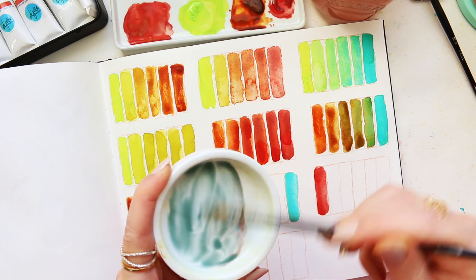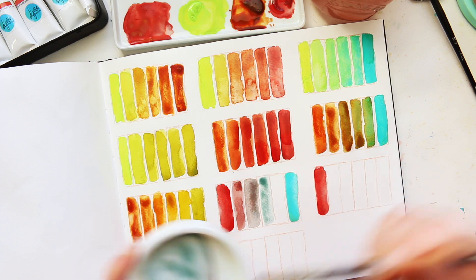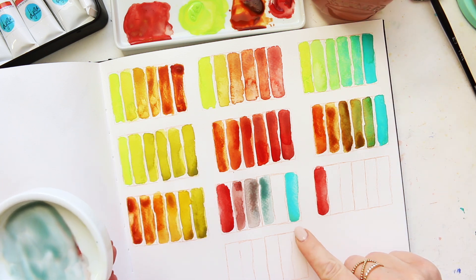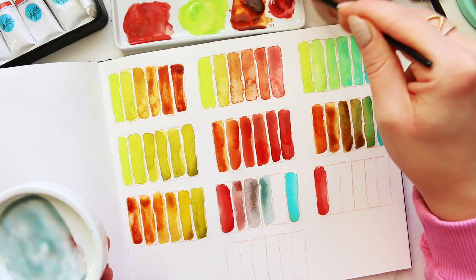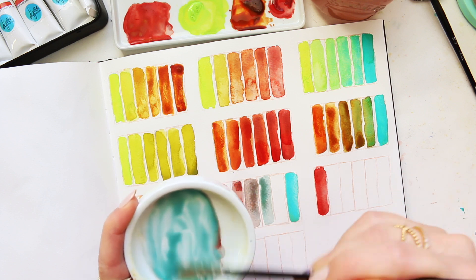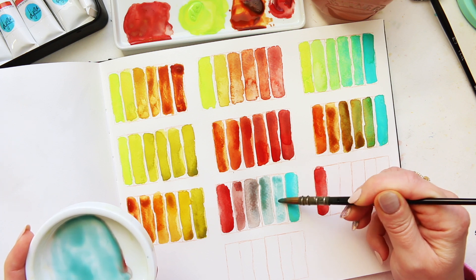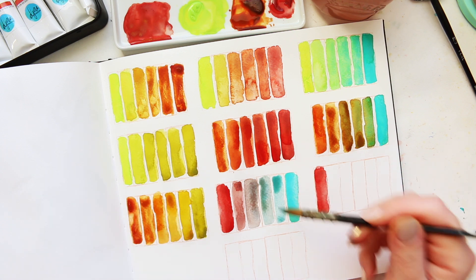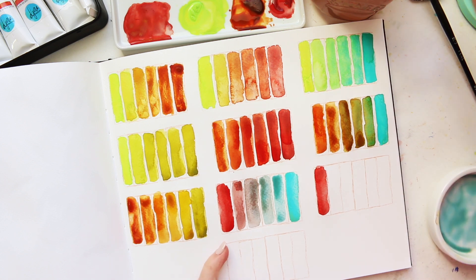So now we have a kind of turquoisey-toned gray that's very pretty. And you can see the cobalt turquoise itself pigment separates into green and blue, which is quite unique - I can't think of any other brand who has this creation, so I'm quite proud of myself. I'm just going to add that, and then we have a slightly more turquoisey mix right here.